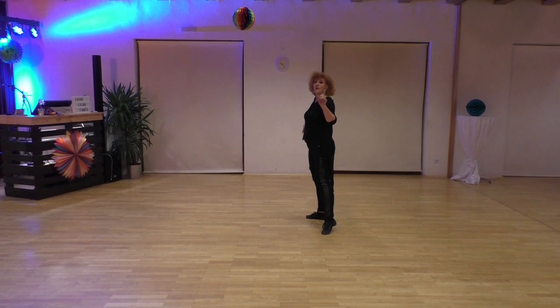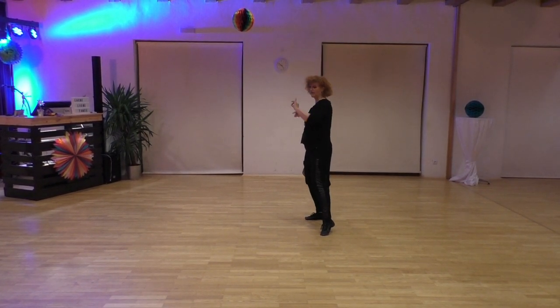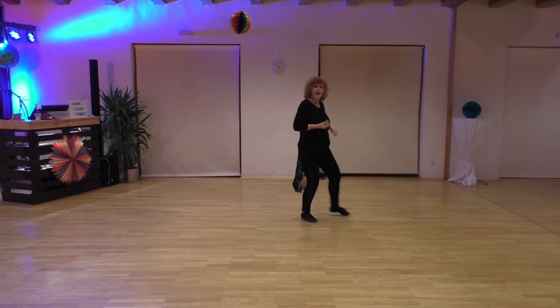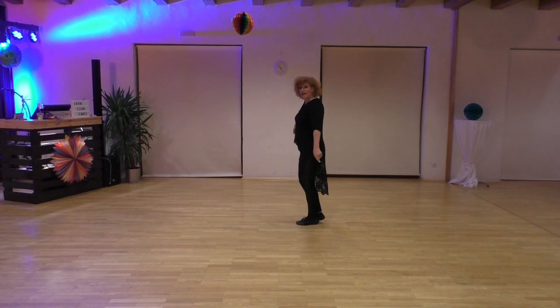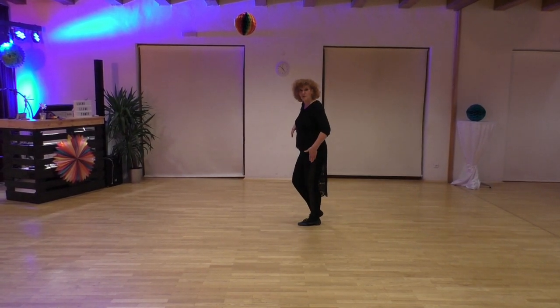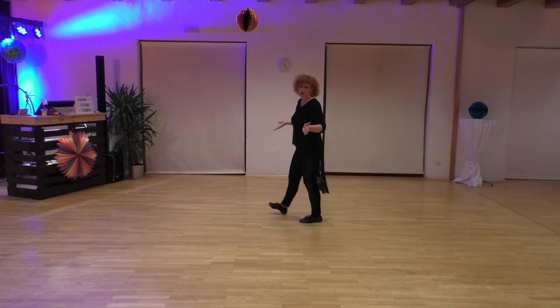Finish the dance with a full turn, four pedals over the left backwards — first quarter, second quarter, third quarter, and together with left, facing your new wall. It's nine o'clock, that's the whole dance.